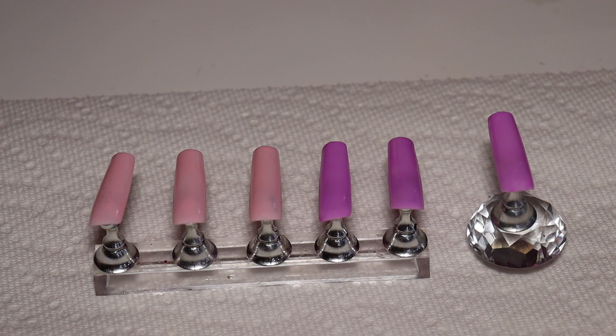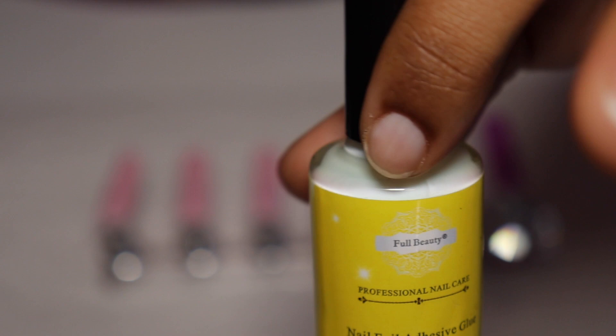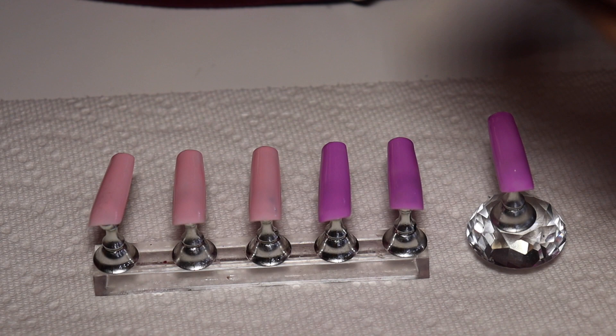So the very first foil I ever purchased was off of AliExpress, and it's this one here — it's a Full Beauty one. This one you don't cure; you just put it on the nail. You wait about a minute until the glue becomes clear, put the foil on the nail and press it smooth, then remove the nail foil and seal with top coat for finish.